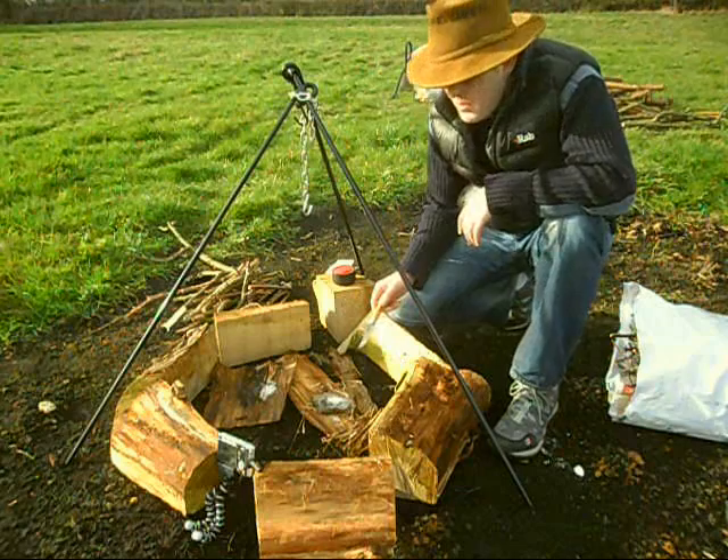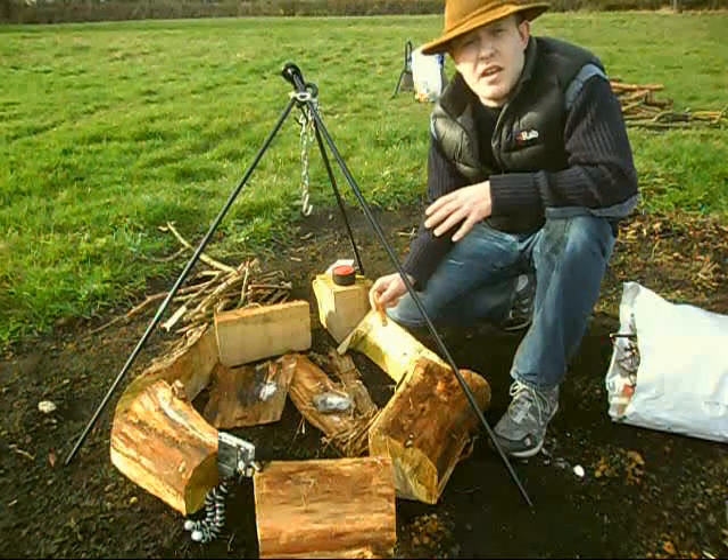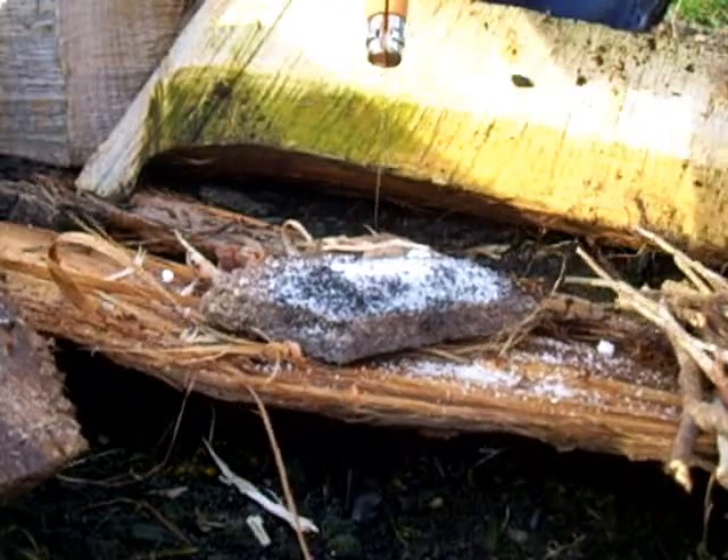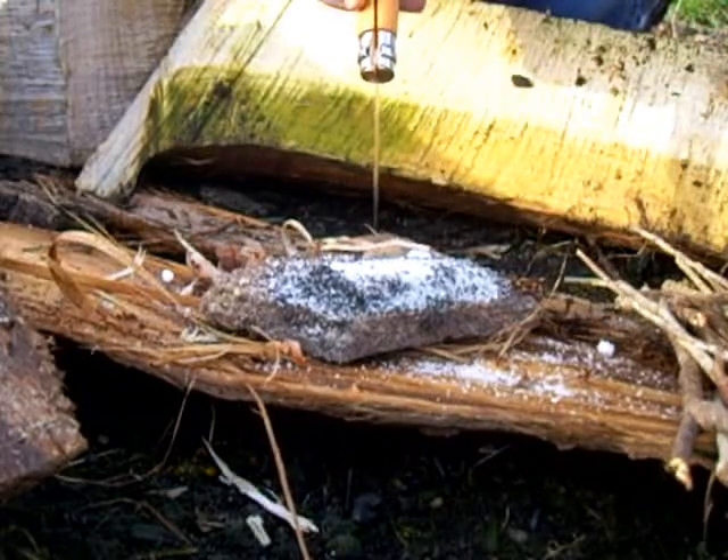Welcome to an instructional video on fire lighting using chemical means. Just to give you a breakdown of what we've got: a flat, sturdy platform in the form of a flat rock here.